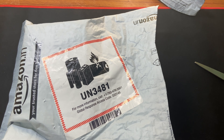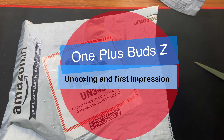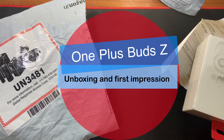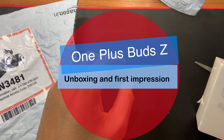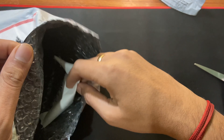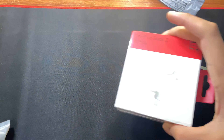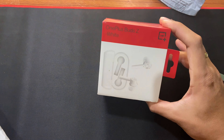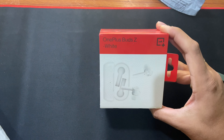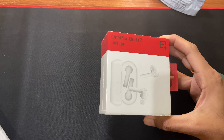Hello guys, I have just got the OnePlus Buds Z truly wireless earphone from Amazon. I will use this as my daily driver for my work. In today's video let's do an unboxing and after that I will share my thoughts about this earphone. I have heard so many positive reviews about this and I was excited to try it out, and finally today it is with me.